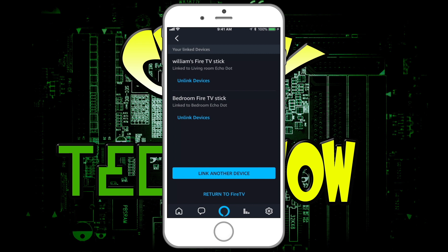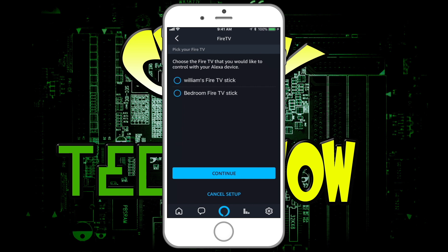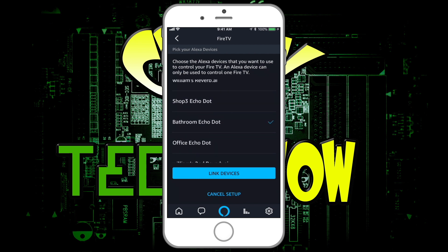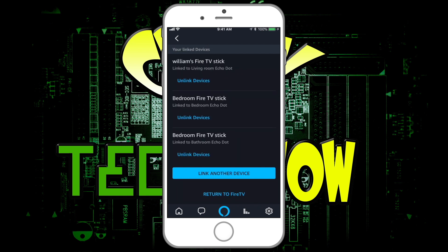As you can see, I already have devices linked. Now I'm going to link another device to show you how. I'm going to do the bedroom Fire Stick. Hit Continue and I'm going to link it to the bathroom one — maybe I want to pause it while I'm in the bathroom. Hit Link Device. That simple. Now that device is linked. You just talk and it will know to turn on and off, and you'll be able to do all the functions. If you ever want to unlink it, just hit Unlink.